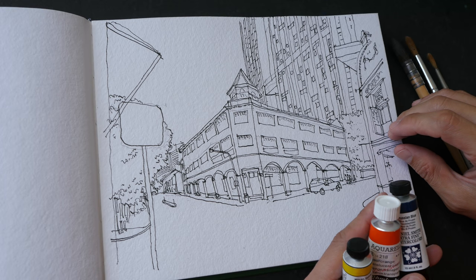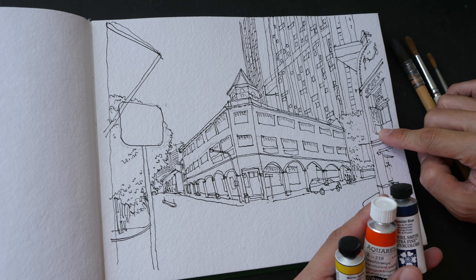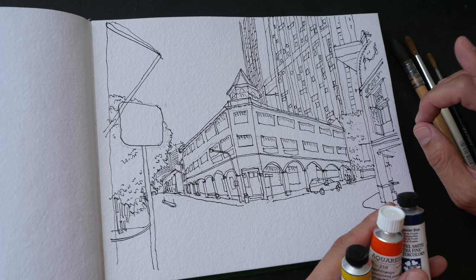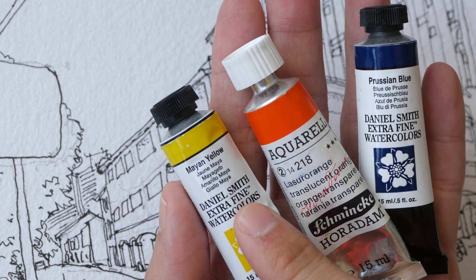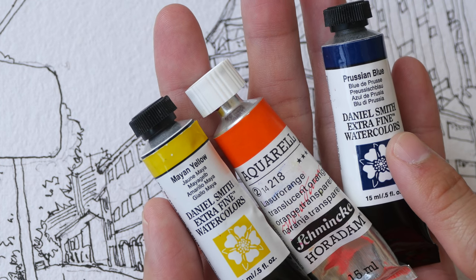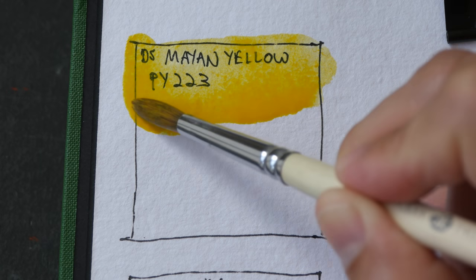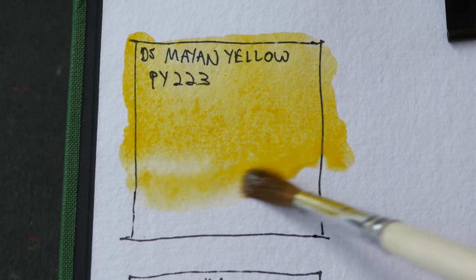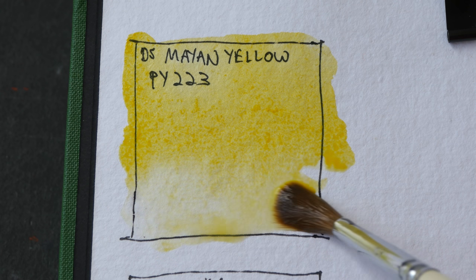Hello everyone, welcome to another limited color palette video. Today we are going to color this sketch. I have a drawing tutorial for this sketch as well — visit the link in the video description below. These are the three colors I'll be using today: Daniel Smith Mayan Yellow, Schmincke Translucent Orange, and Daniel Smith Prussian Blue. Mayan Yellow is PY223, a nice warm yellow that looks pretty transparent. This paper is Indigo Art Papers, 100% cotton paper.